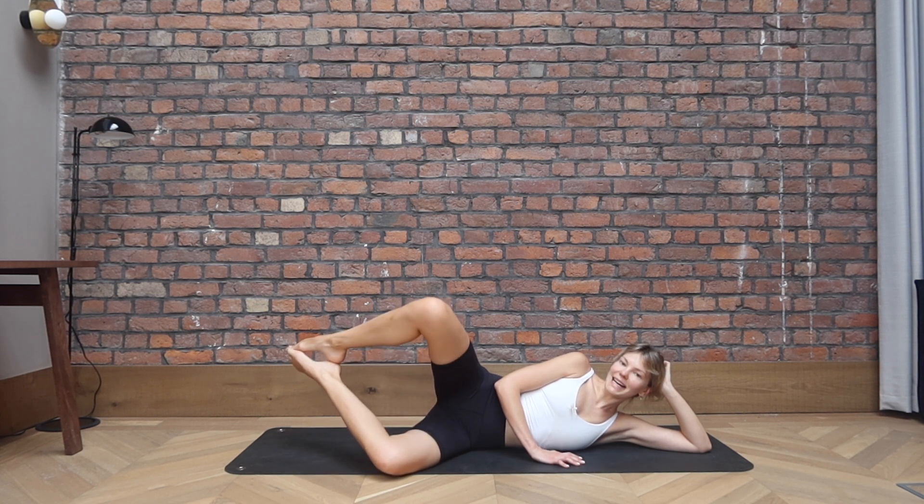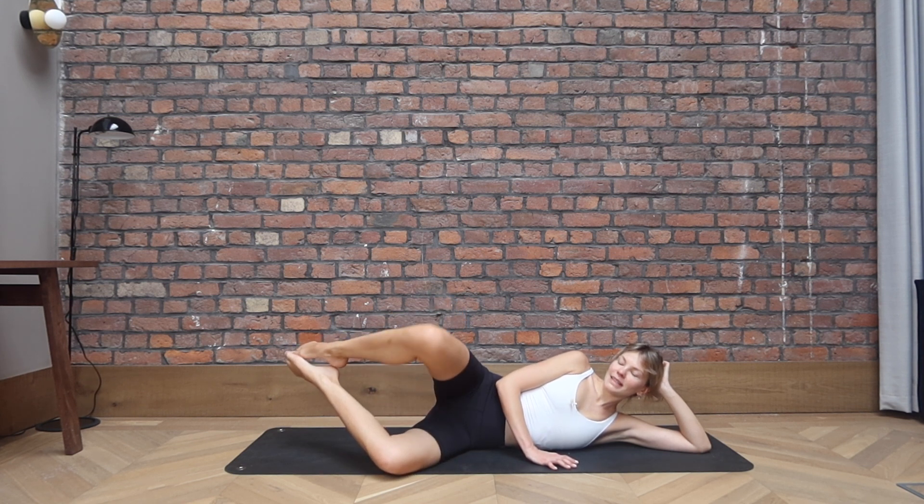Halfway close, halfway open. Close and open, so we're not dropping the knee all the way down. Keeping that control. Belly staying engaged, bracing through the abdominals. For six, and five, four more, three, two, last one.